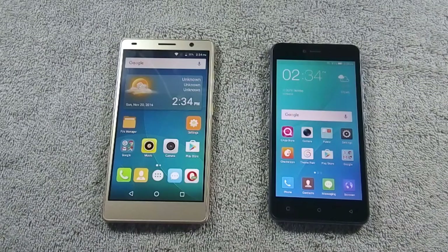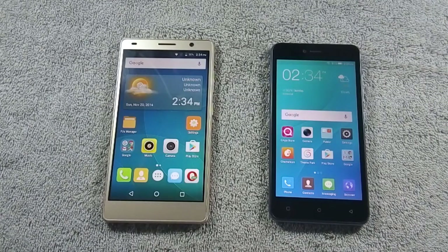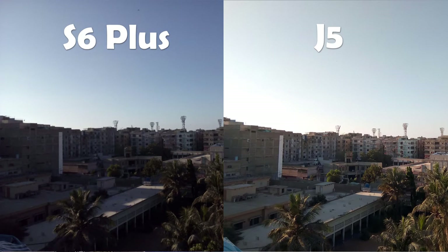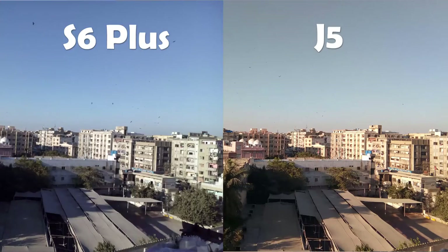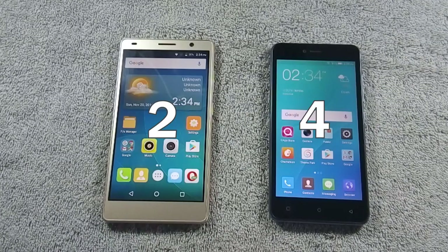Now in the public demand round we will compare camera quality of both phones. Both phones have 8MP back and 5MP front cameras. I will show pictures of both phones side by side to help decide which phone has better camera quality. Camera quality of J5 is much better than S6 Plus. I have only compared back cameras here, but I have uploaded camera samples of both phones on my website — links are in the video description. The winner of this round is J5.